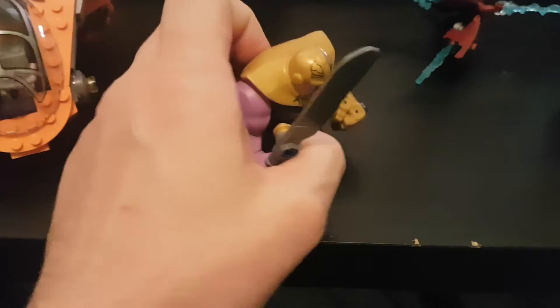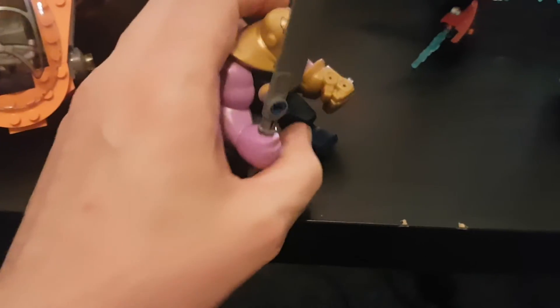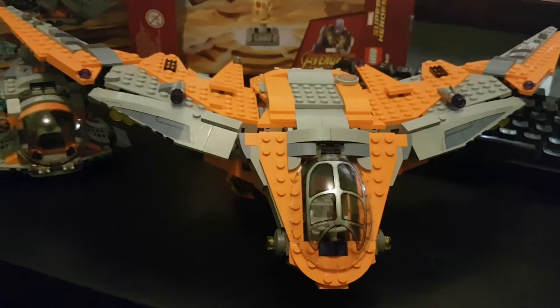He's cool. I guess he's angrier than he was in the movie. I thought they would have done something a bit more with his chin. But, there you go — so much you can do in Lego, and a huge purple chin is not one of them, I guess.